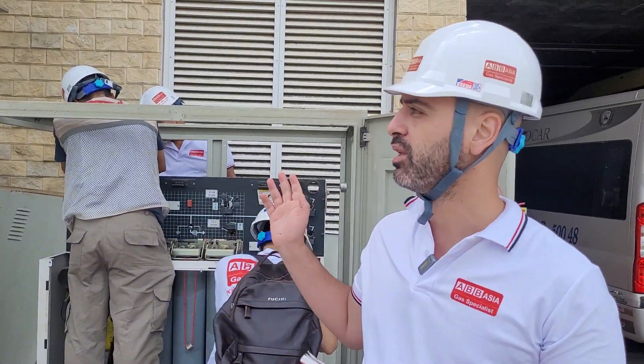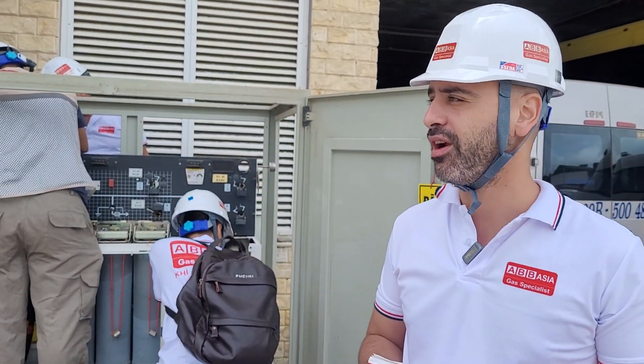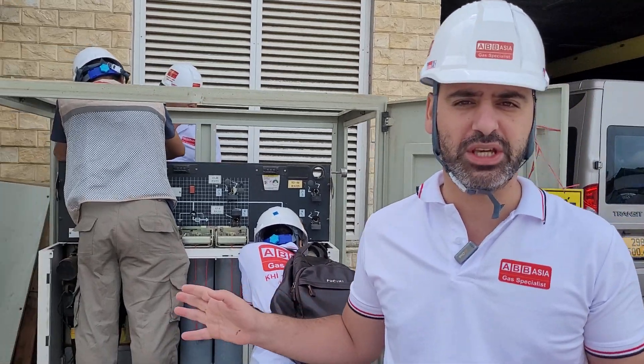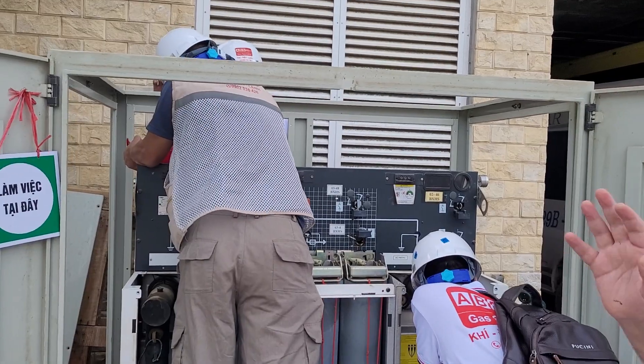We moved to the hotel which we have the contract with, to start the maintenance for RMU. The first step for RMU maintenance is to clean the ring main unit.